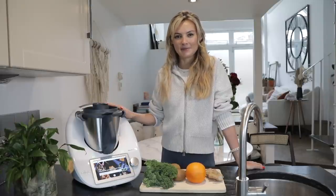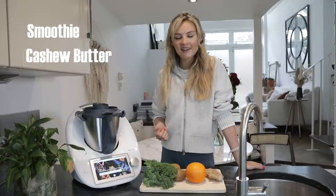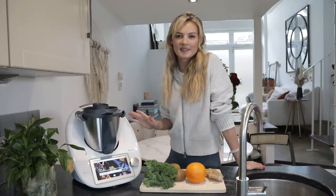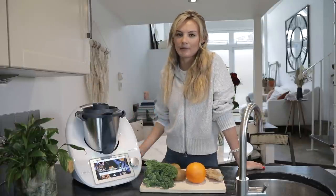First of all I'm going to be making a smoothie, and then next we're going to be making a cashew butter, then also a hummus with falafel for lunch, finally followed by a dal. These are all recipes that are great to make if you're on the go and have a busy lifestyle, because you can make them all ahead.